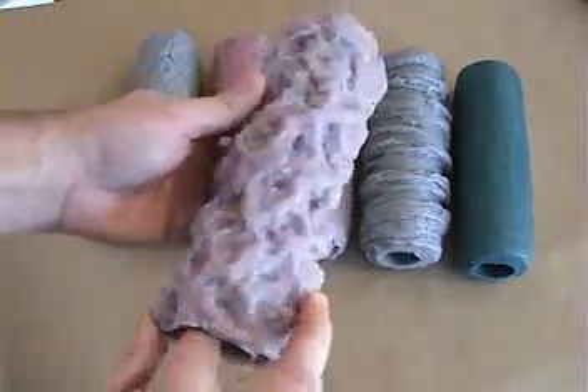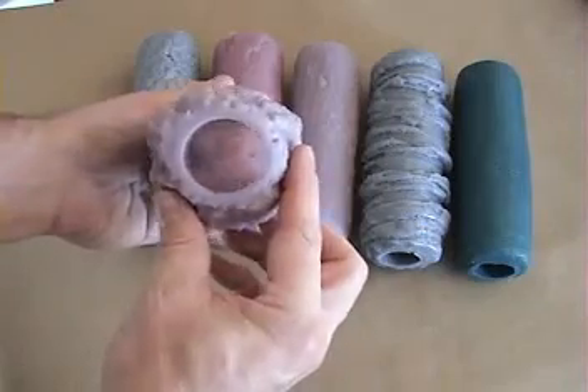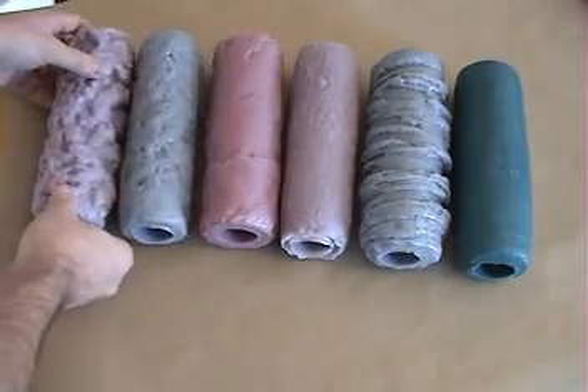Like this heavy rock roller here — it can be rolled over the slate or the bark or any of the other rollers, and you can create an anomaly of textures.